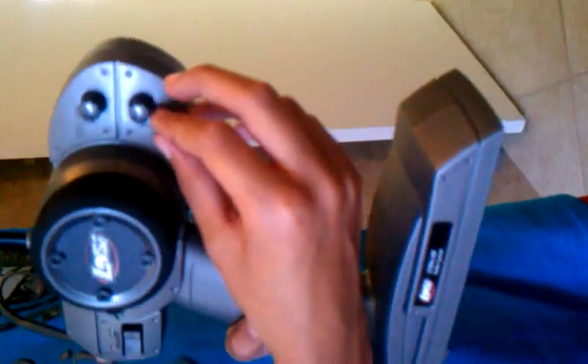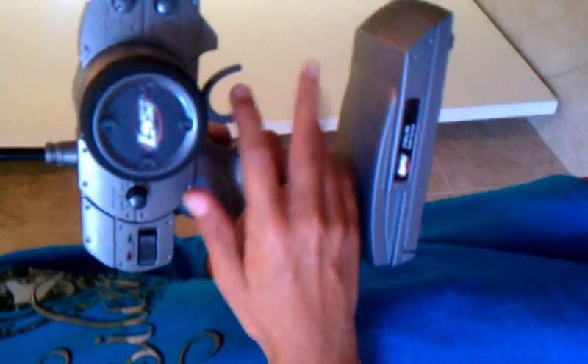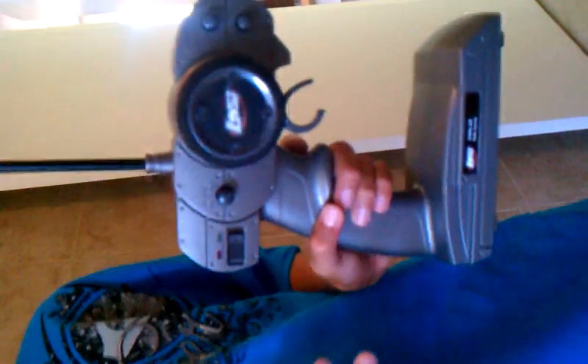And here you have your throttle trim. If you turn this forward, it's going to go forward without you pressing the throttle. And if you adjust it backwards, it's going to go backwards without you touching it.